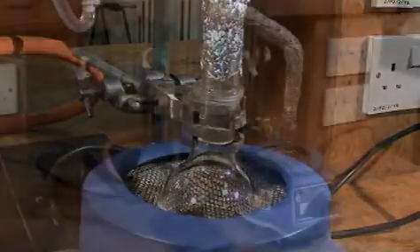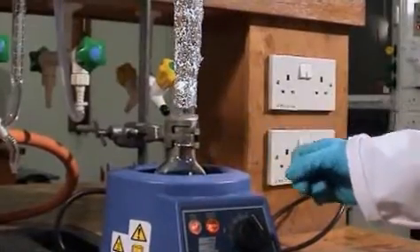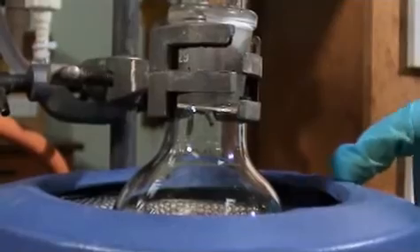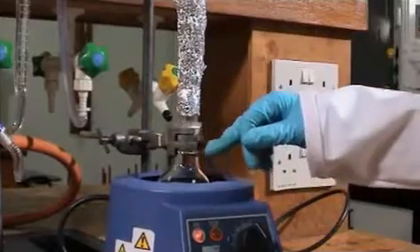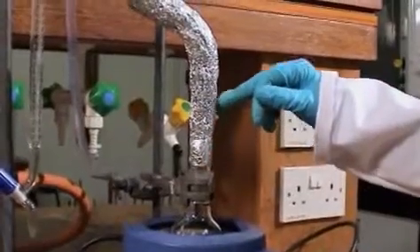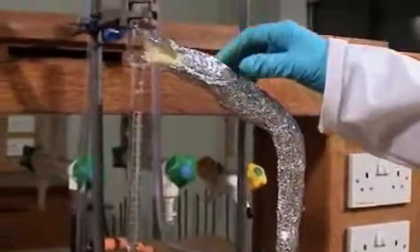We're going to do a reaction using a Dean Stark apparatus. We've got our reaction mixture here with some anti-bumping granules. Make sure you use the right size heating mantle so it fits snugly around the flask. The Dean Stark apparatus fits into the round bottom flask. This is insulated with glass wool and aluminium foil.